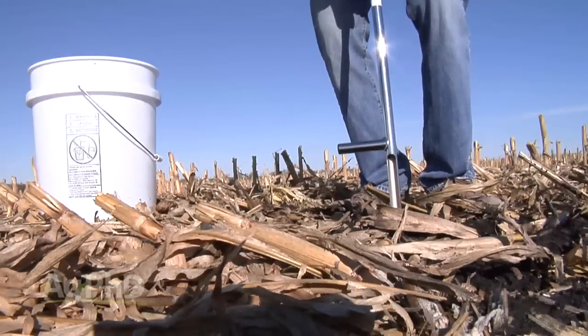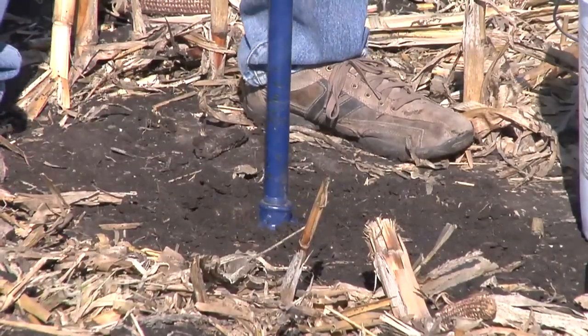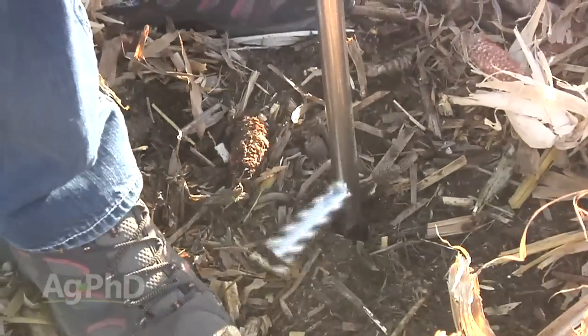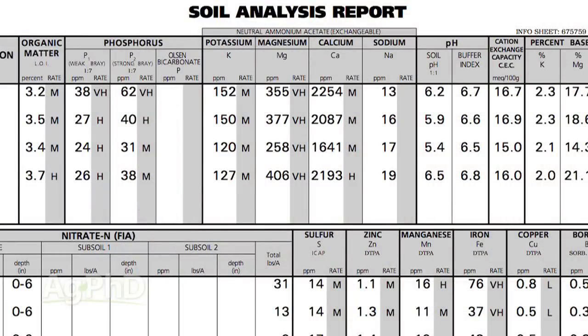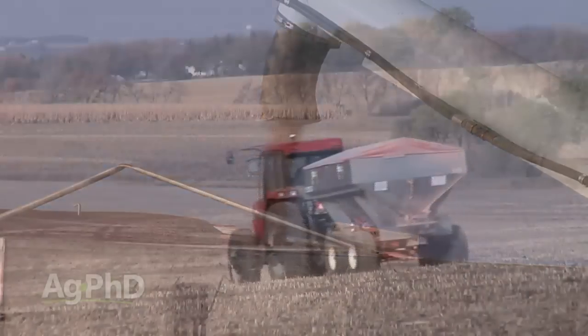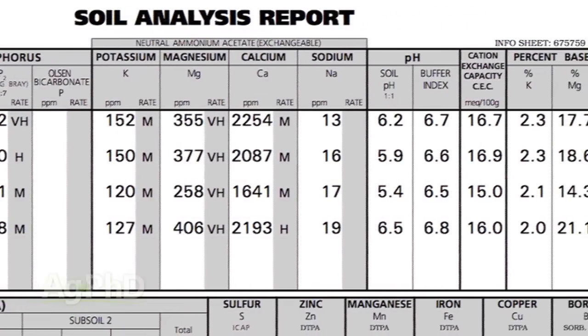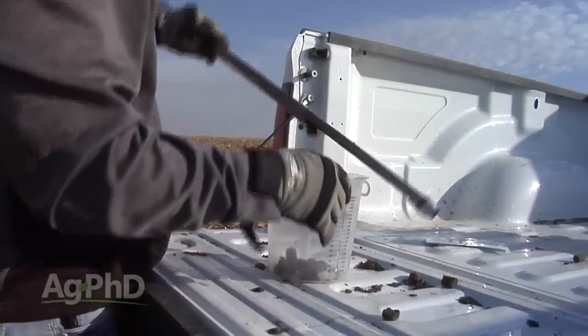The number one complaint from farmers all over the country is that crop prices are low but fertilizer prices are still high, so they wonder if they should even put any fertilizer out. The thing is, you don't know unless you get a good soil test — and you can't get a good soil test from composite samples. We strongly encourage zone sampling or grid sampling to get complete soil test information, so we can figure out if there's a good return on investment for potassium, phosphorus, nitrogen, sulfur, or any other nutrient. We can't know that ROI without the data.